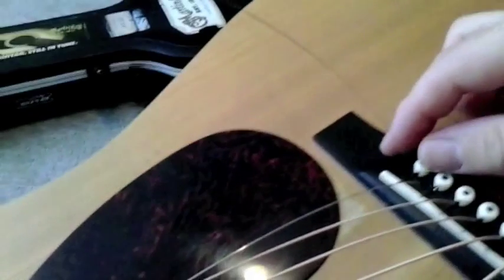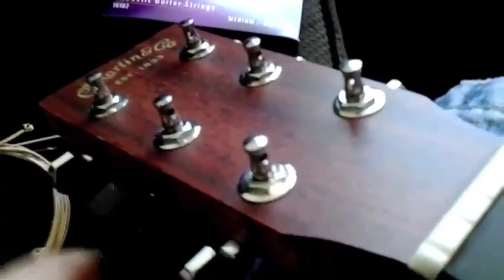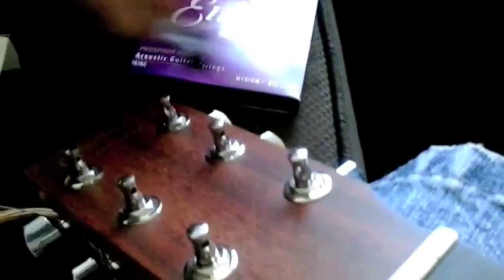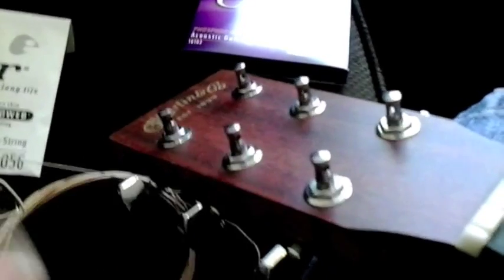Once you get done with that, come up to the headstock and start winding the strings. I'll start with the first string and bring it up. I want to get the tuning post holes facing a certain way - pretty much facing toward the nut. For the first string, the hole is about five o'clock, for the second about six o'clock. These are curved to about seven o'clock, then six o'clock again. I want these to stay straight up and down so when I'm tuning each one they don't knock into each other.